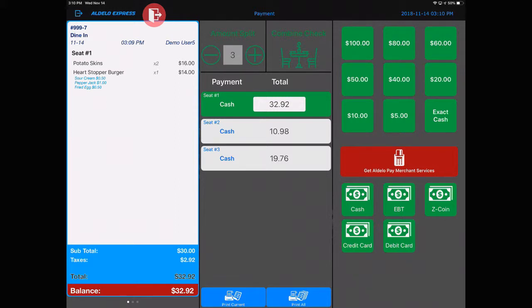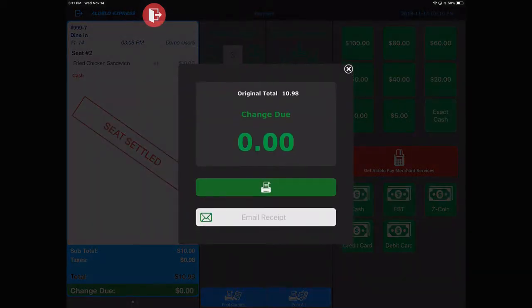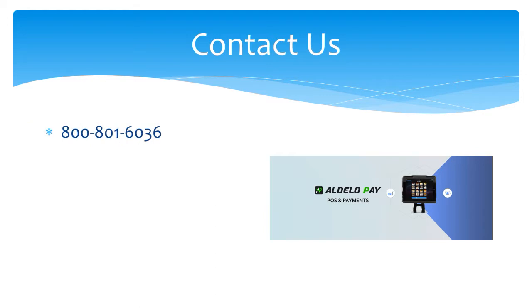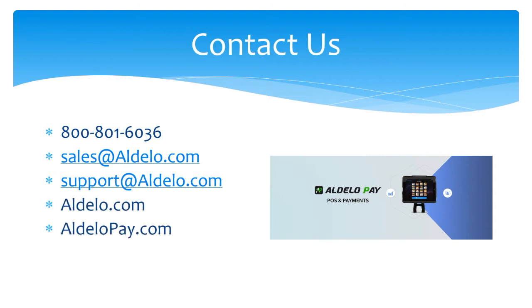Let's not stress out that server by making it difficult, because it really doesn't have to be. If your POS system doesn't do it easy like this, you need to consider getting Adelo Express. Let's go ahead and close out the individual orders — nothing to it. For more information about Adelo and our products, you can always call us at 800-801-6036, or email us at sales@adelo.com. If you have a support question, email support@adelo.com, or you can check us out at adelo.com, adelopay.com, and adelo.express. See you next time. Thank you.